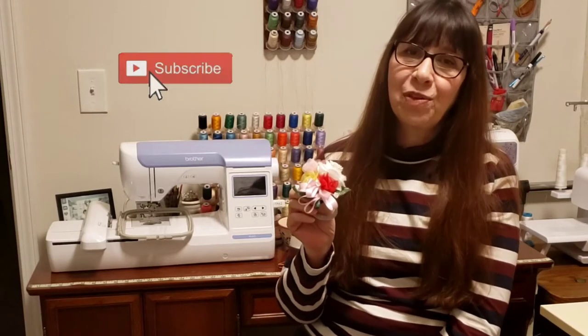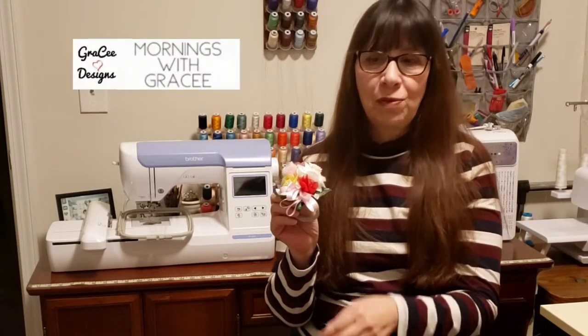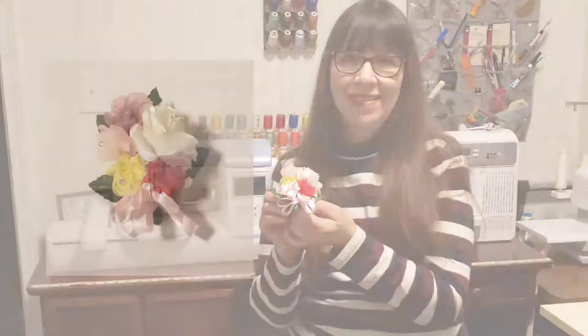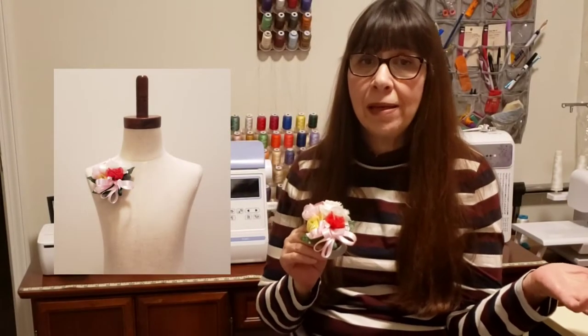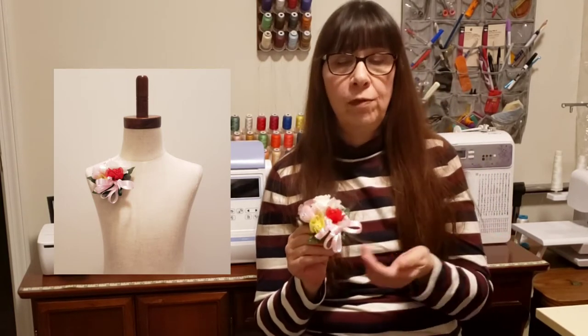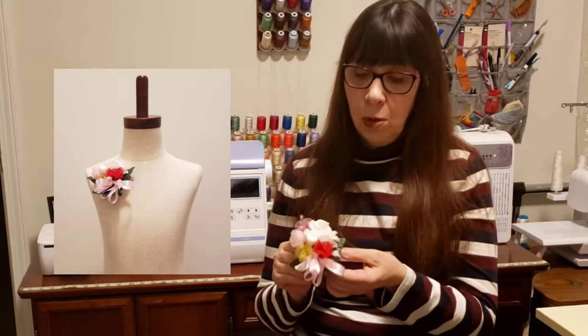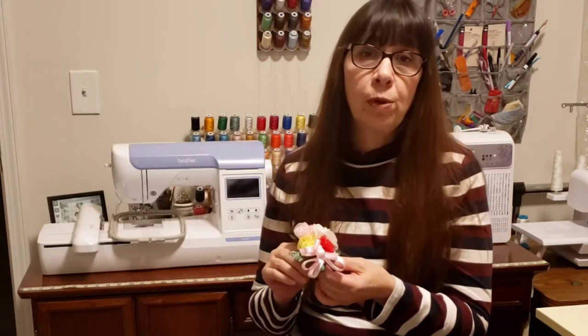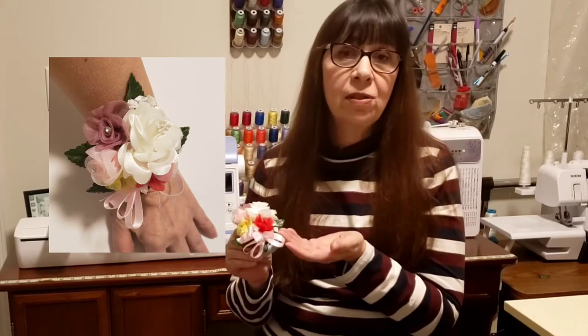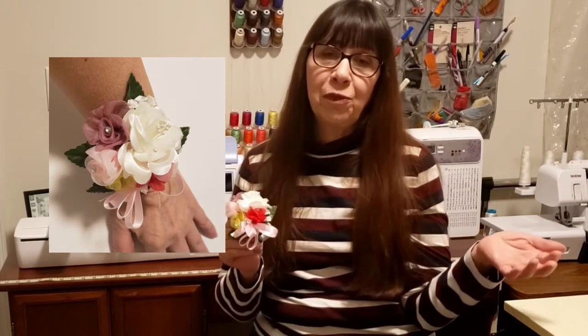Hi everyone, I'm Katherine with Gracie Designs and this is Mornings with Gracie. Today we're going to be making corsages. These are very quick and easy to make and they're great for any special occasion, whether it's a birthday, anniversary, holiday, or perhaps just to tell someone that you're thinking about them. The best part is because they're made out of silk and satin, you can keep them forever.